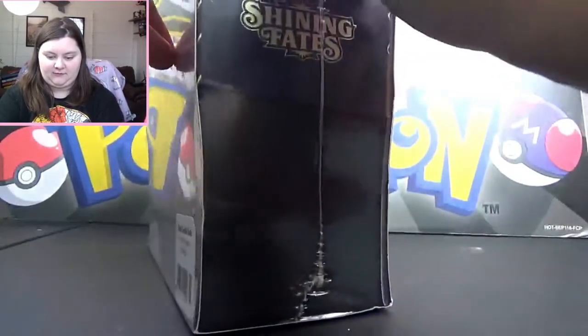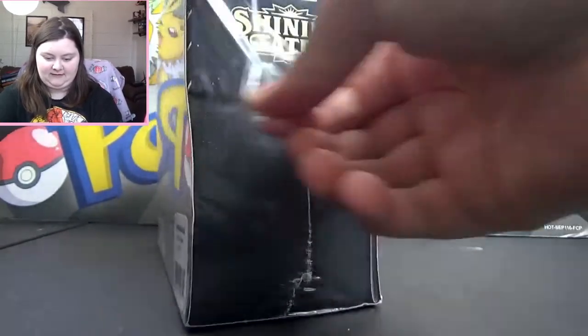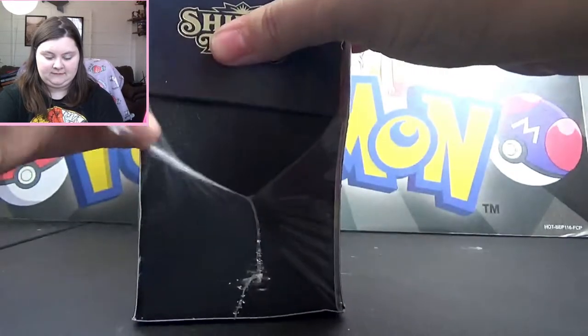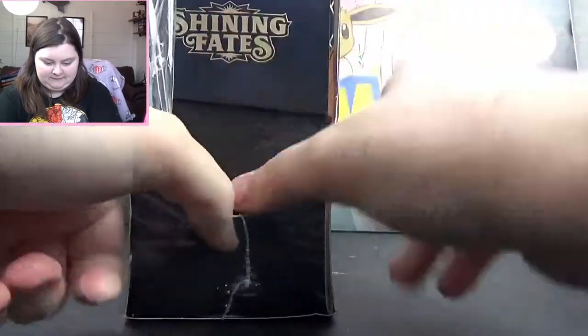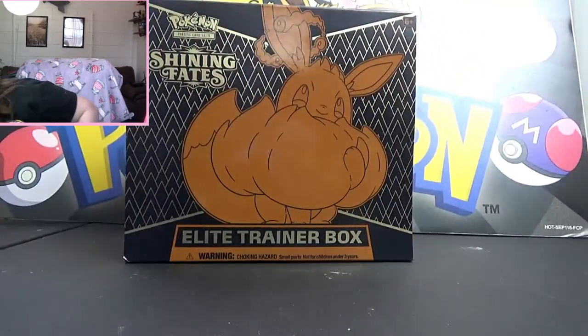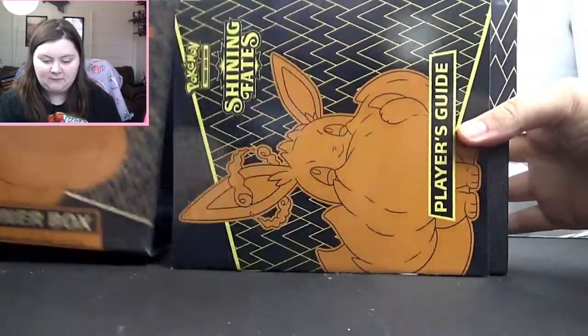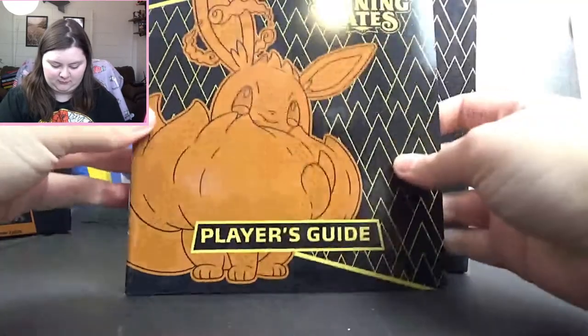I am super excited for this box. I should have grabbed some scissors, but I can tear this plastic. I think that this box has a really nice design. I like it a lot. I don't love the color scheme, but I do love this big adorable Eevee.